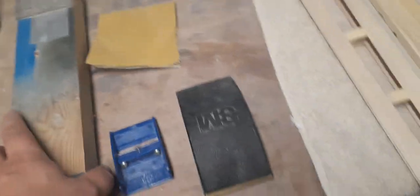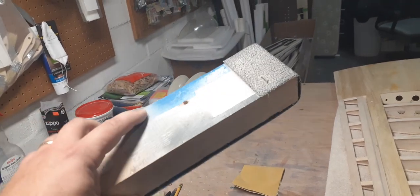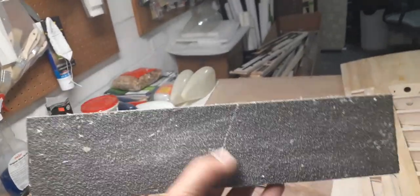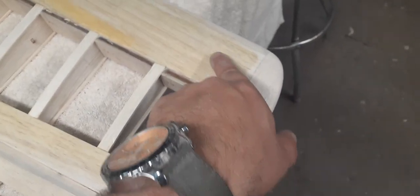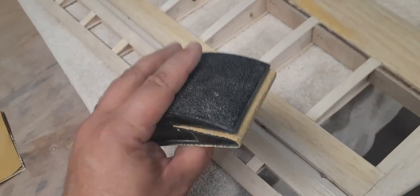Then once I get that done, I go to Brutus — this is a homemade sanding block, really custom, professionally built. It consists of a 2x4 and a piece of 30 or 40 grit belt sander belt. This will last forever, and it really chews it up good, gets it into more of the rough shape. You've got to be careful not to get too close into your sheeting, because that 30 or 40 grit will just chew a hole right through the sheeting in a heartbeat. Then I go in with 60 or 80 grit, finish smoothing it out, get it to the exact shape that I want, then go over it with some 220, and it's done.